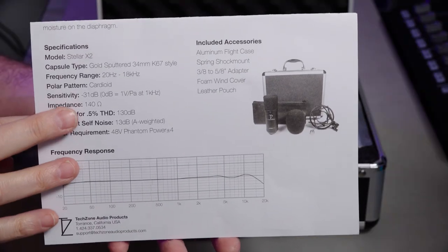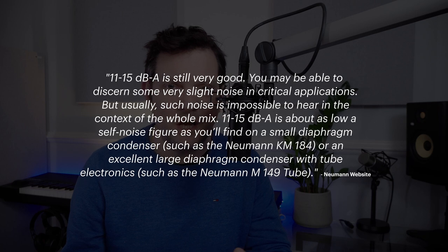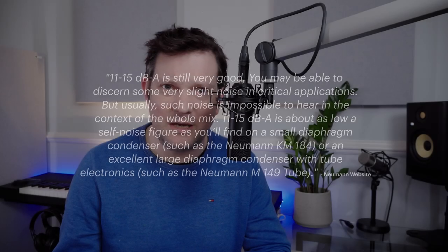Sensitivity is minus 31 dB. Impedance is 140 ohms. The maximum SPL — maximum sound pressure level — is 130 dB. The equivalent self-noise figure is 13 dB, which is perfectly fine for a studio microphone. The U87 is probably down around 7 or 8 dB. Other mics I've got are down at around 8 dB — my Sennheiser MK8 is around 8 or 9 dB.